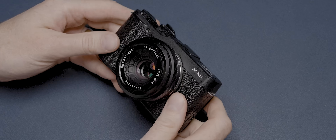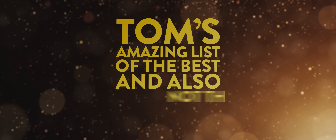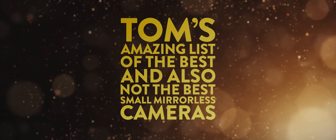On this channel I have reviewed a lot of small cameras, some of them good, some of them not so good. So today I'm going to brutally rank 10 of the smallest cameras that I've ever tested to create what I'm going to call Tom's amazing list of the best and also not the best small mirrorless cameras, featuring a mystery guest. As an added bonus I have a special guest who will be making an appearance at some point in this video to throw in their miniature camera into the mix.